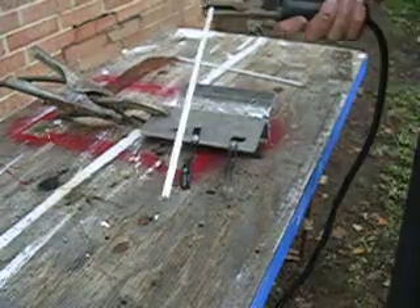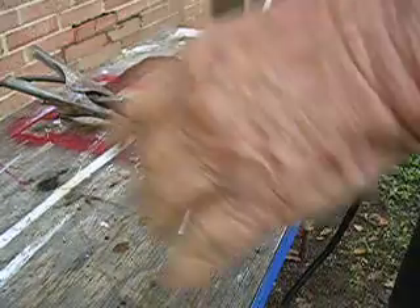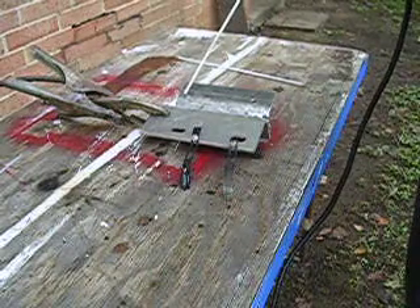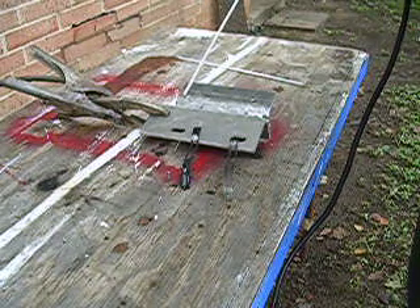Now this welding rod is an aluminum welding rod. I'm using it in a DC electric welder and this is a piece of aluminum right here and I've cleaned that aluminum up. I ground on the aluminum to get down to bare metal.